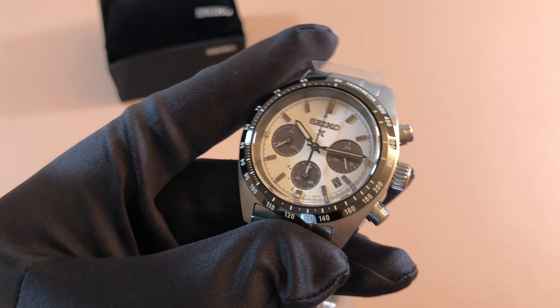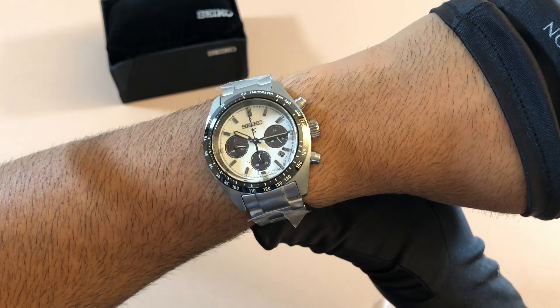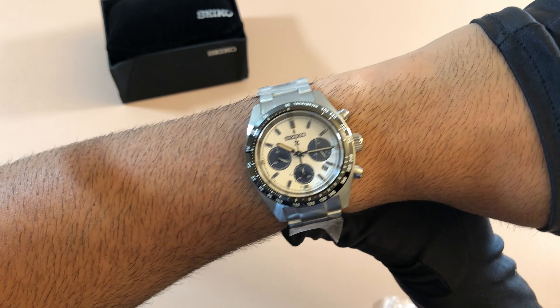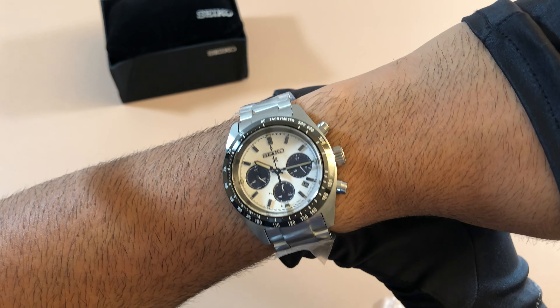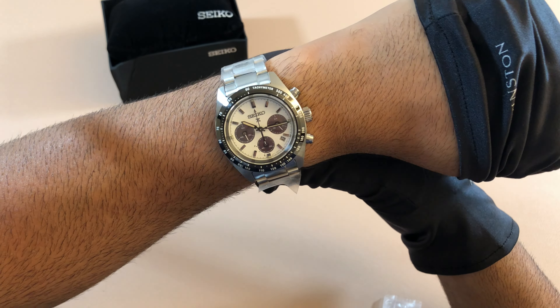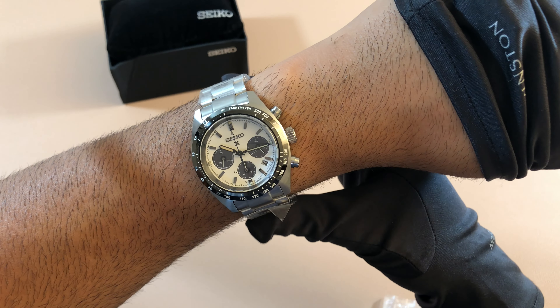All right, so let's get it on wrist and see how it fits. There it is on wrist, guys — beautiful fit. Very standard sport watch fit. I think it's the perfect size. You can see both ends of the bracelet and it's very proportionate to my wrist. I have a very small wrist at 6.5 inches, but this fits just perfect — I would say even better than the SKX, honestly. It's just a very proportionate, very good looking watch.